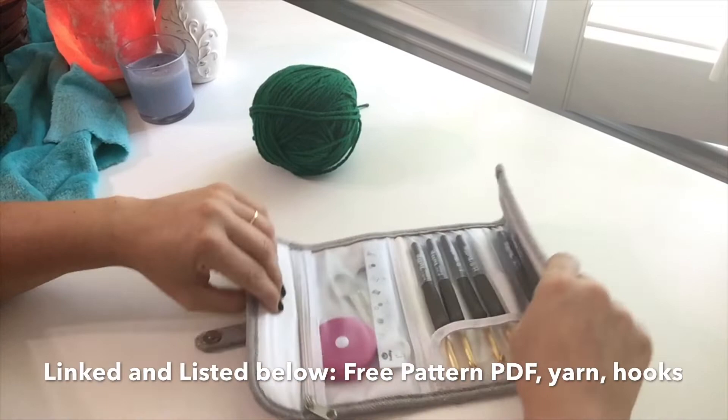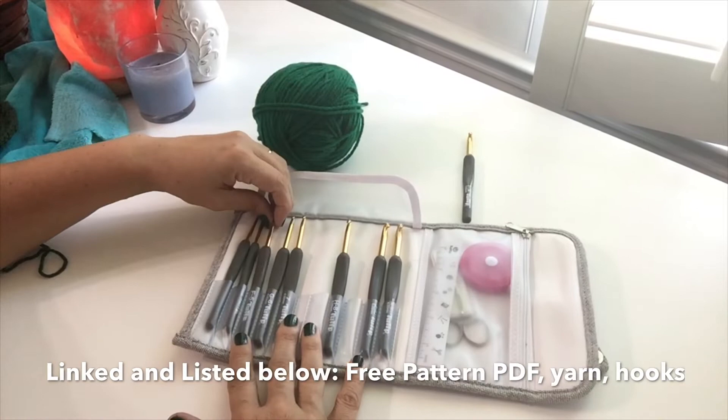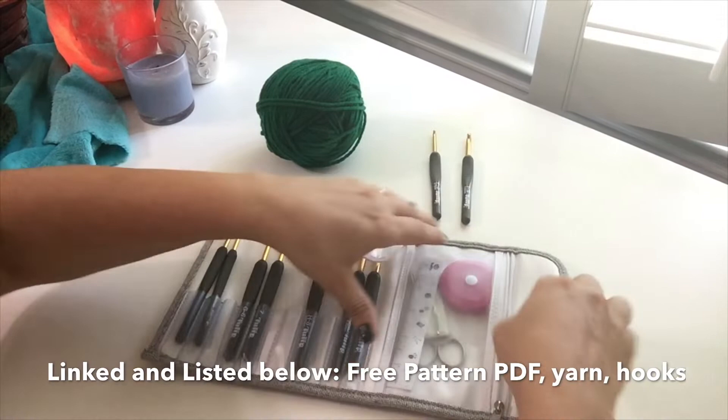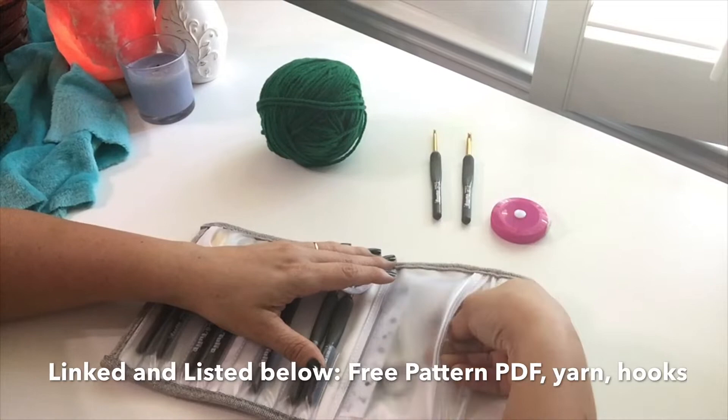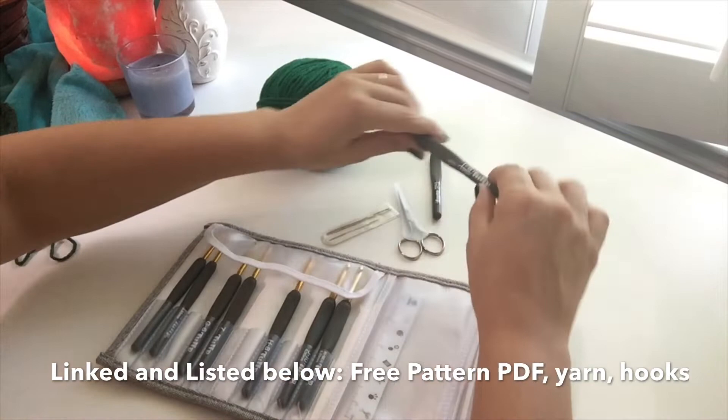I'm using a size I hook and a size F hook. This is my tulip set, also linked below. But if you're expecting a smaller or larger than average baby, feel free to just go up or down one hook size — that will serve you better than trying to maneuver with the numbers. You'll need a tape measurer, a needle, and scissors to work in the ends. Go ahead and get everything out and let's get started!